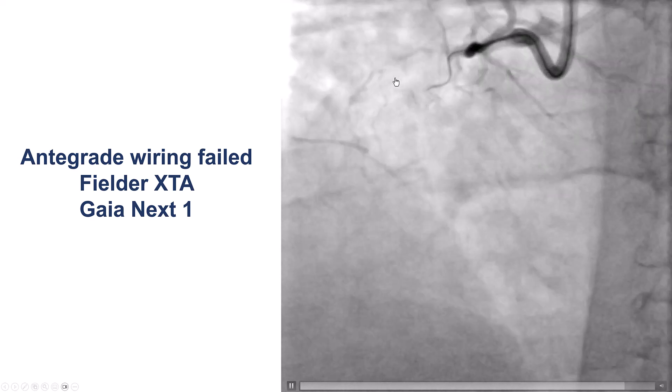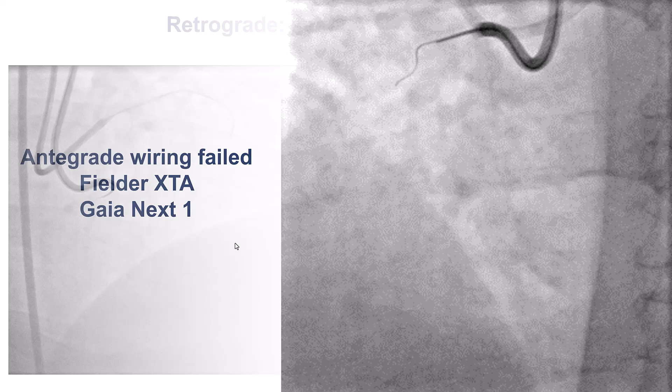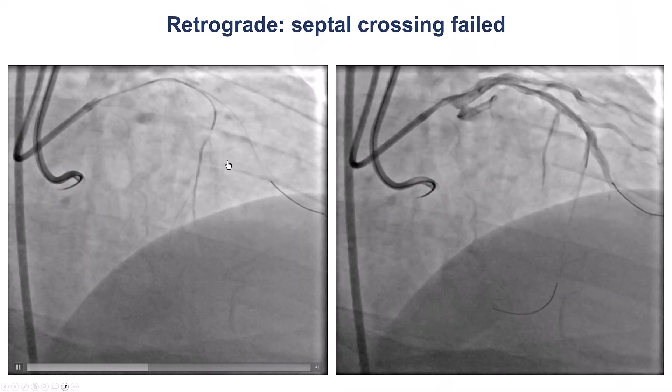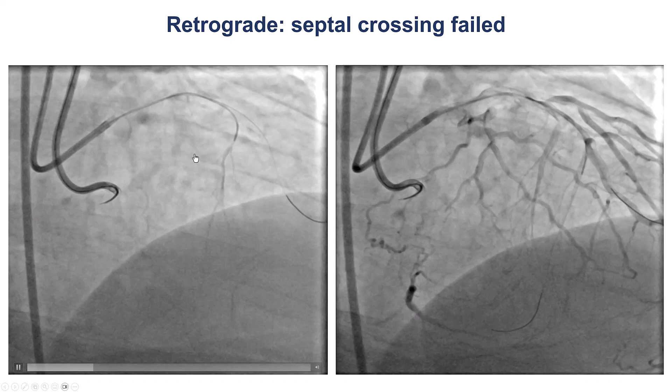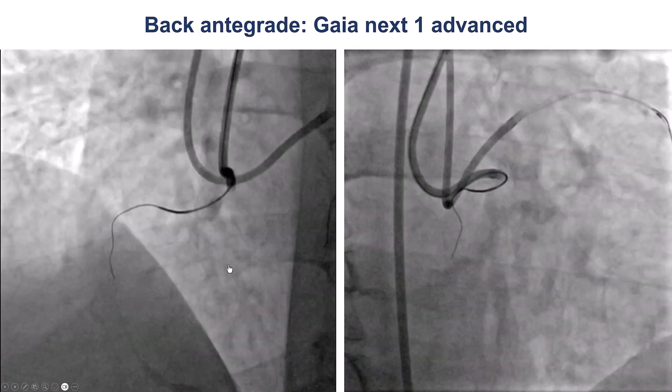We tried various guide wires in the antegrade direction — Fielder XTA, Gaia Next 1 — but we were unable to make much progress. We then switched to the retrograde approach, doing multiple attempts for crossing using both surfing as well as contrast injections, but we were unsuccessful.